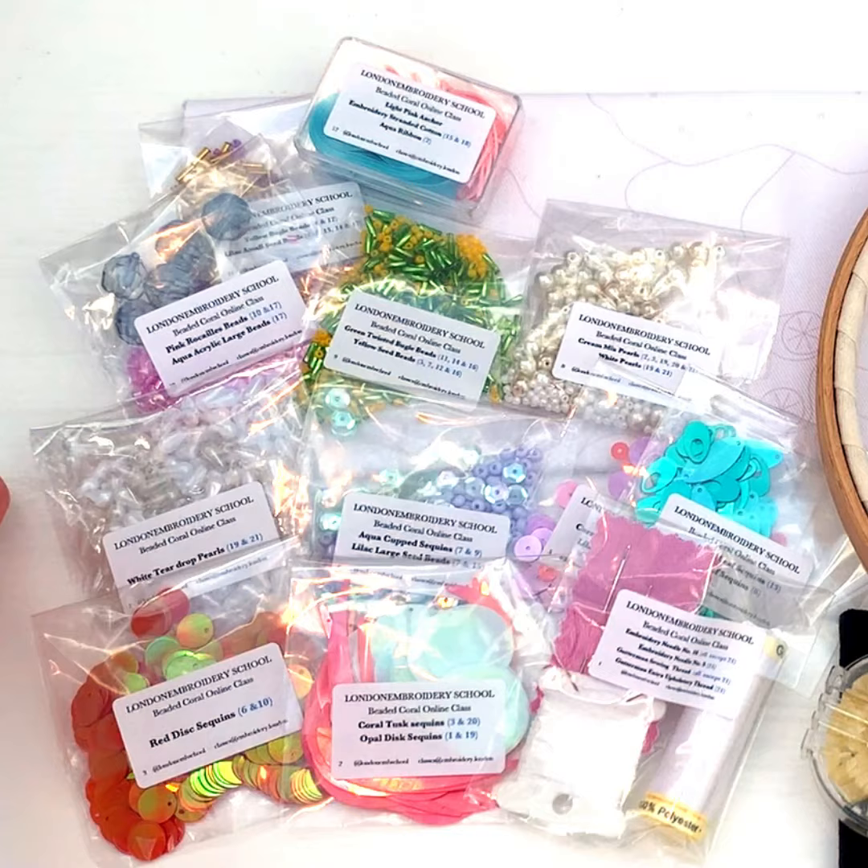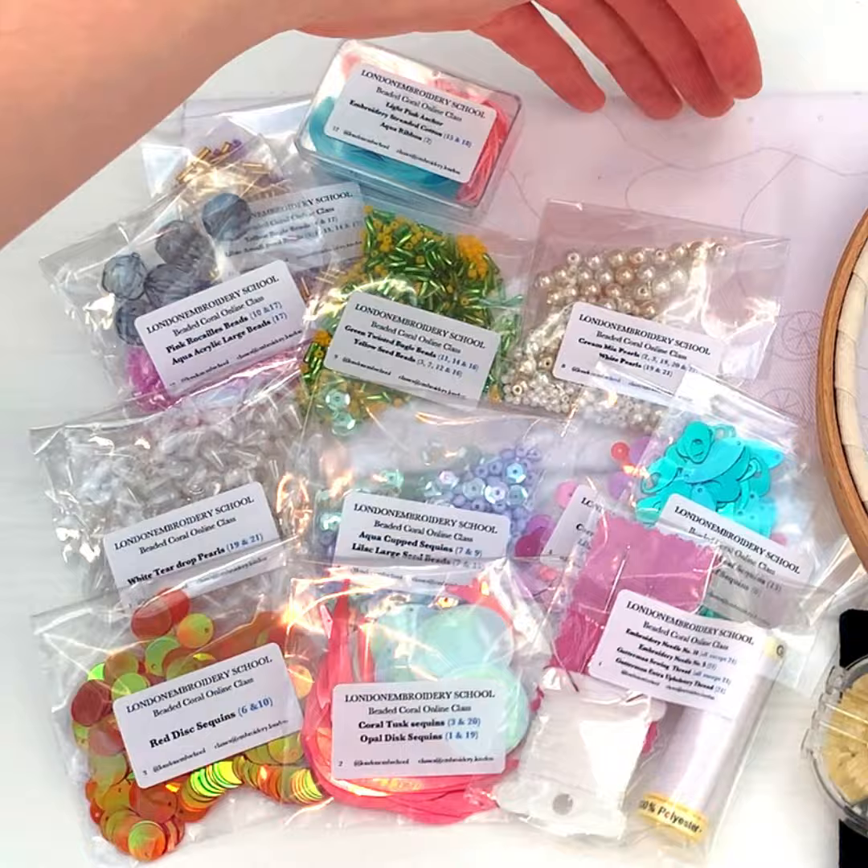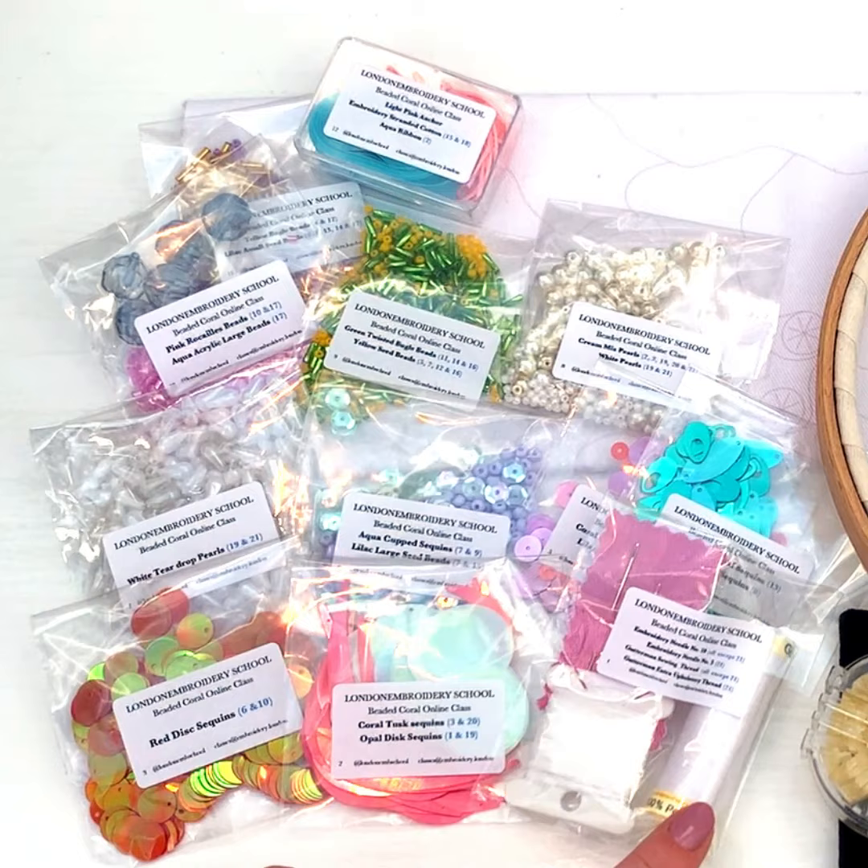As we'll be using some specific materials, you will also need one of our Beaded Coral class mini kits, which includes all the materials you'll need to make your own glittering coral reef. Bundles are available of both classes and the mini kit.